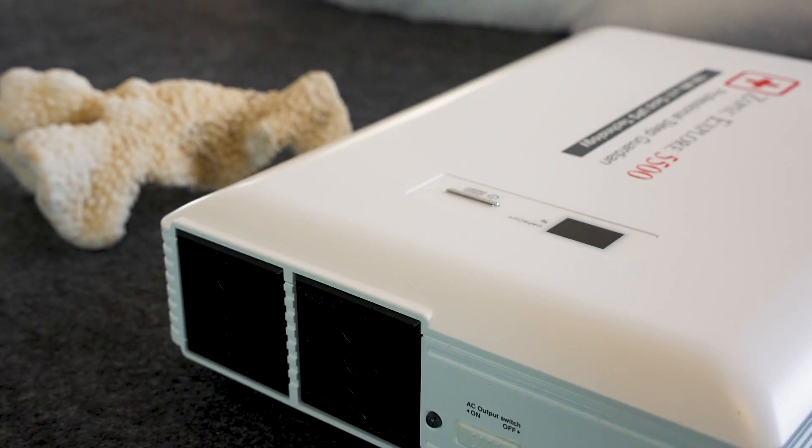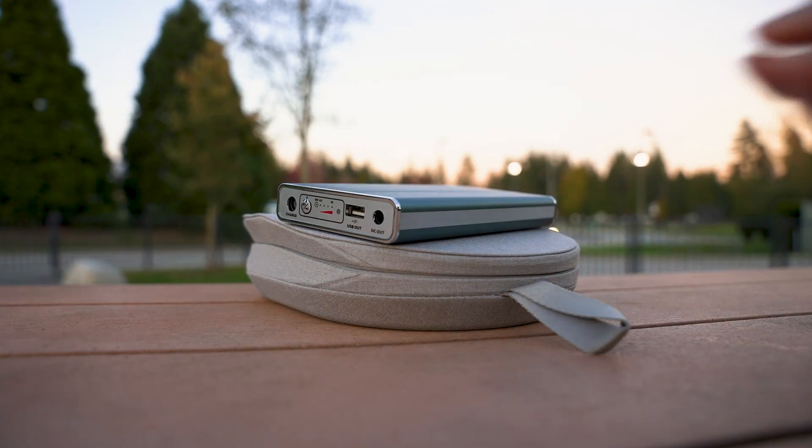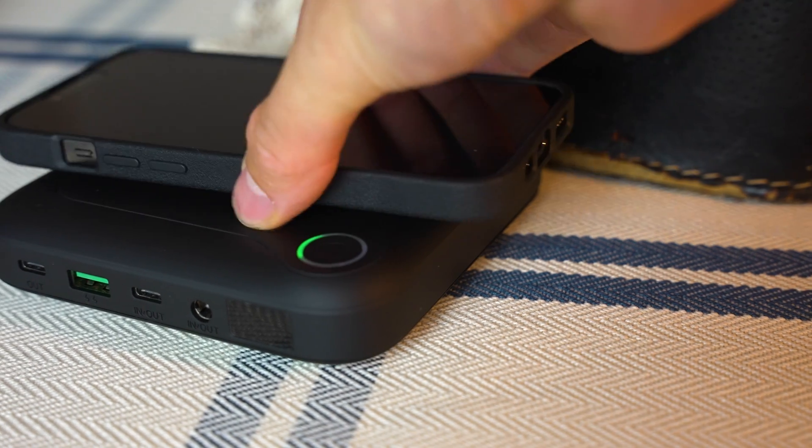Hi everyone, Tristan from the cpapstore.ca here. Bit of a different video today, it's kind of a weird one. For the past few weeks — I'd say three weeks — I've been working on putting together a really in-depth CPAP battery video to give people a good understanding on capacities and run times and what type of performance they can expect out of different CPAP batteries on the market.